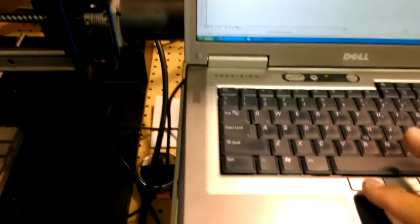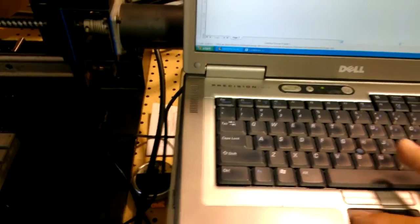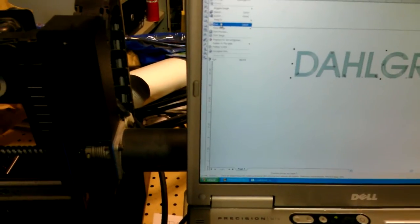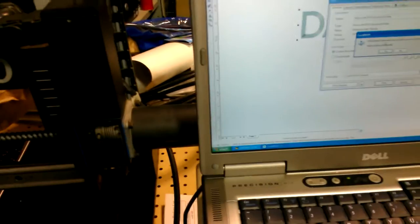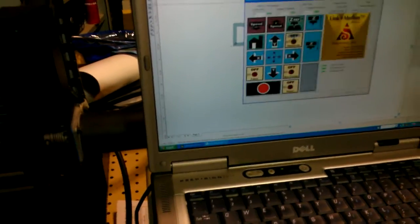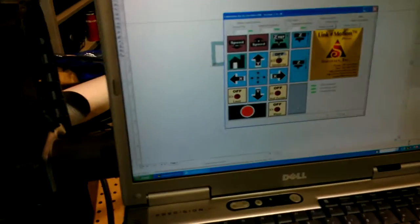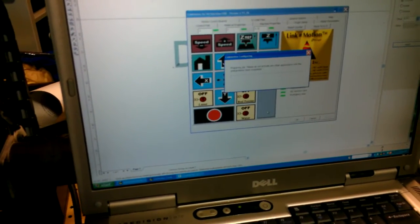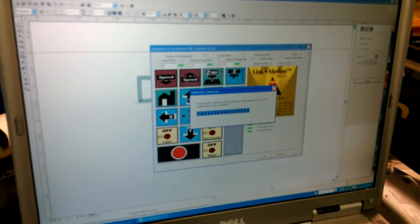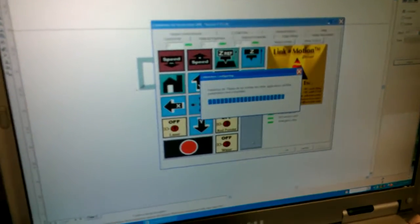I'm going to just take this — if you can see, I just press File, go down to Print, and I just put it on to — there — just say Apply and Print. And you'll see it just downloads the fill and everything and goes right over to the engraver, and it'll start engraving.